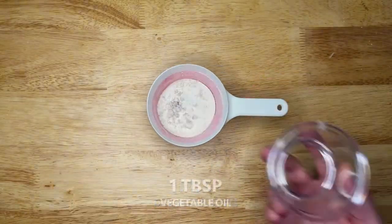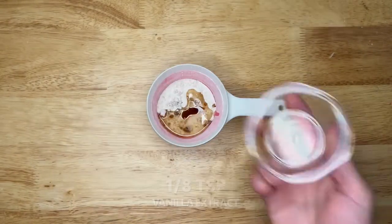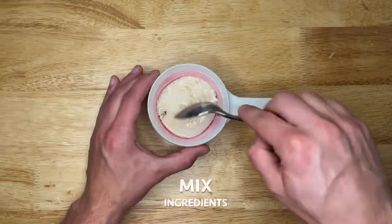Mix the dry ingredients, then add 1 tablespoon of vegetable oil, 1/8 teaspoon of vanilla extract, and 3 tablespoons of milk. Then mix thoroughly.